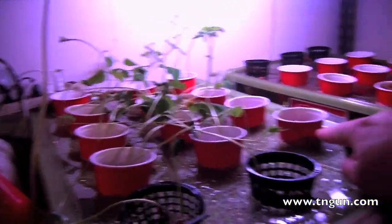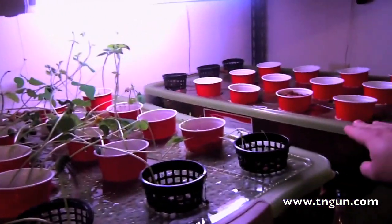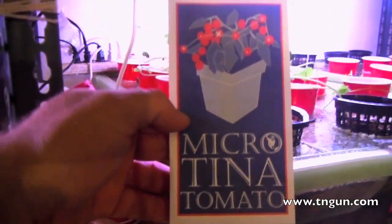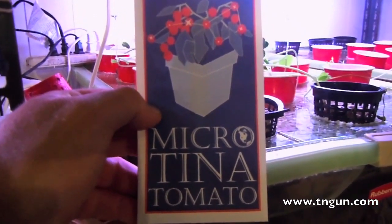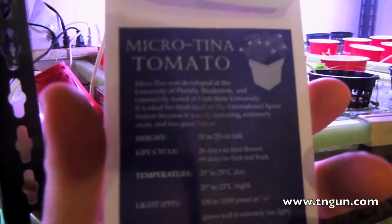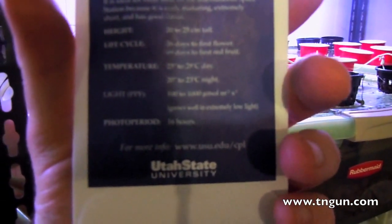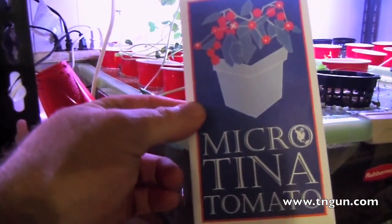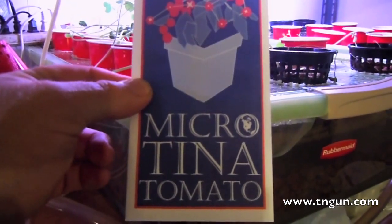I've got some red Simpson lettuce and then over here I've got some dwarf microtina tomatoes which were developed at the University of Utah for the space station. These are tomatoes that grow about 20 centimeters tall and they're made to be grown hydroponically in space, so we're going to see how they work.